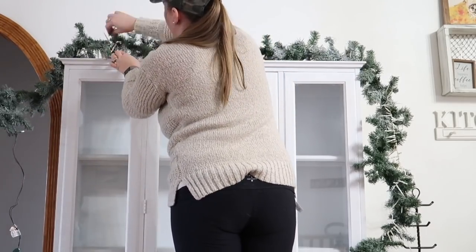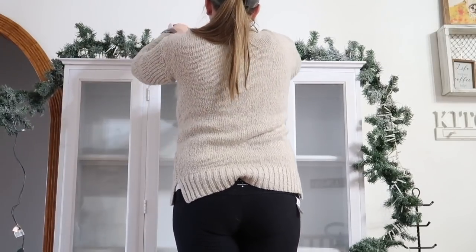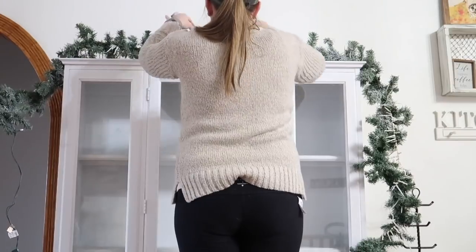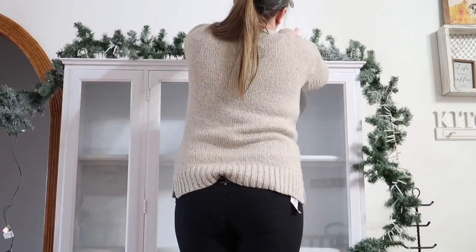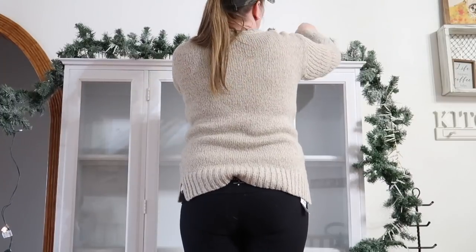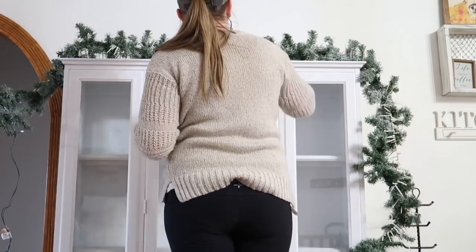I recently redid this entire hutch into a more modern farmhouse style to match the rest of my decor, as shown in my last video. So this is kind of like having a brand new piece in my home and I absolutely love it, so I was really excited to get started on decorating it this year.